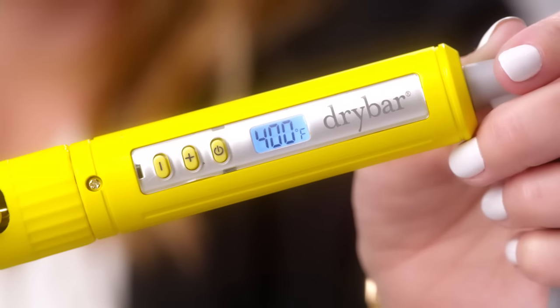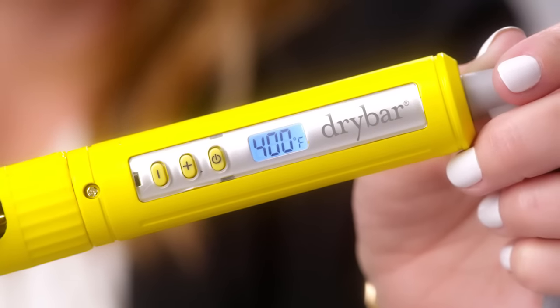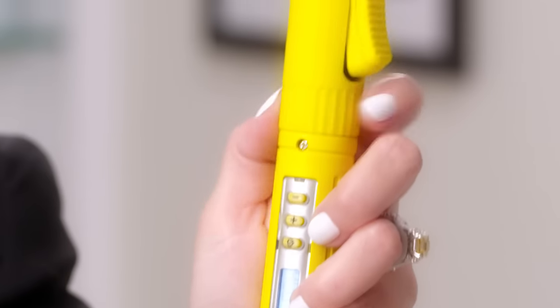The 3-Day Bender makes curling a breeze. It uses nano-ionic technology to smooth, enhance shine, and eliminate frizz. The digital temperature lets you control exactly how much heat you use, and the rotating clamp makes it super easy to get that perfect wave.